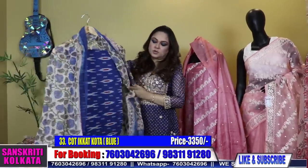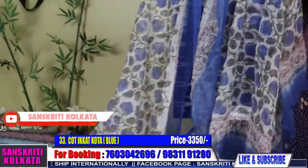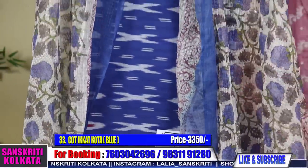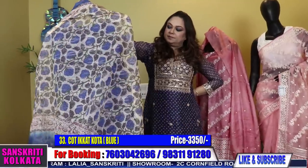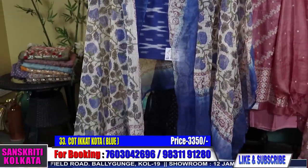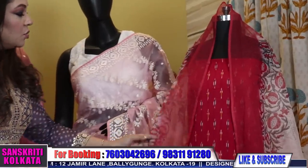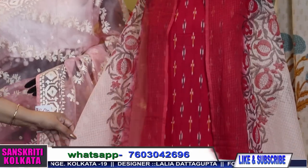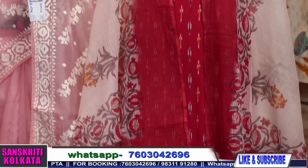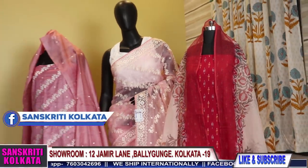Ikkat kurta cotton — the previous one was cotton silk, this is cotton ikkat kurta with kota doria dupatta, no bottom. Just wear a white plaza or whatever you have at home and you will just look very pretty. Home wash, cotton kurta with kota doria dupatta. Number 33 — first come first serve basis, cash on delivery only in Kolkata. The next one is in the same type — ikkat cotton kurta with kota doria dupatta. I have the red piece without bottom. This doesn't have a bottom — just check out how it looks, very smart. Pure ikkat, hand woven ikkat kurta with kota doria dupatta.